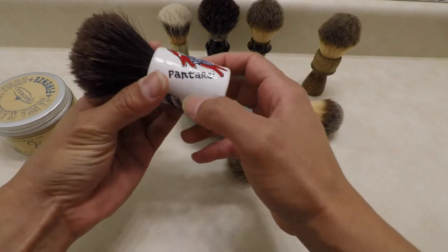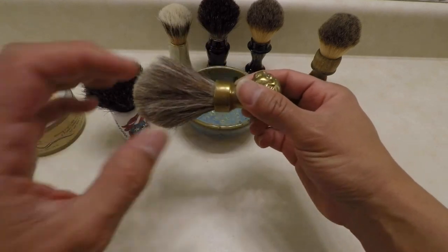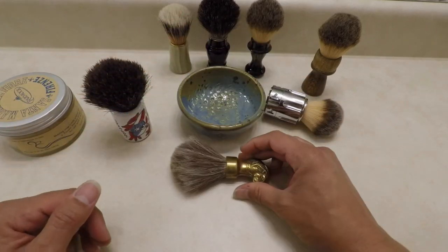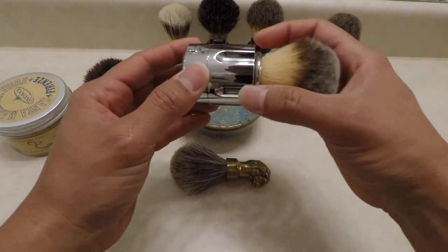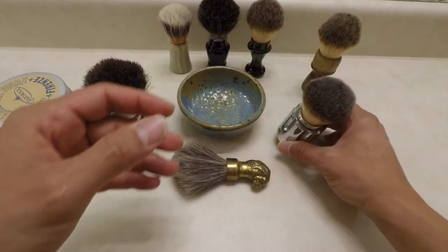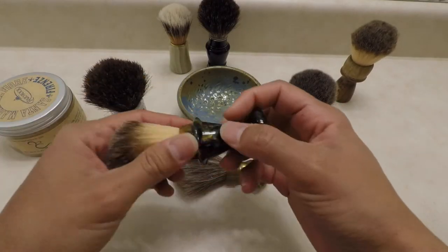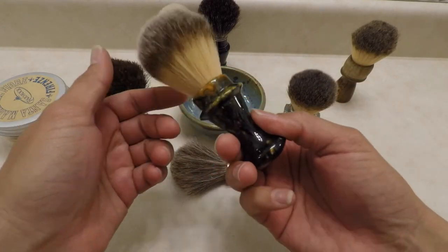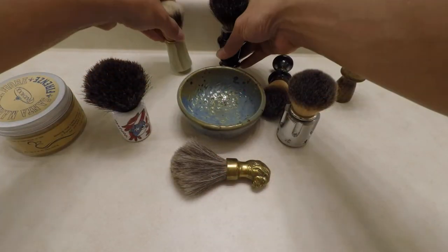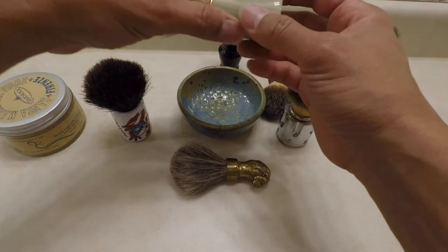The beautiful thing about these brushes is that you can have an artisan create them. This one was made in Italy by Panteray — he created one for me and one for my brother. This one I salvaged the head from another shaving brush and put a horse hair knot in it. This one was made from a 357 or 44 Mag barrel. Handles can be made out of wood, resin — they come out in really nice colors — ceramic, or even stone. This one is jade, it's really hard.